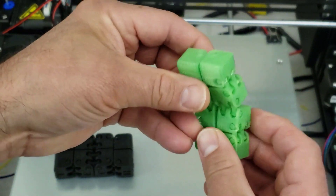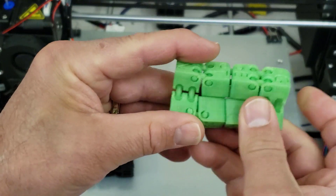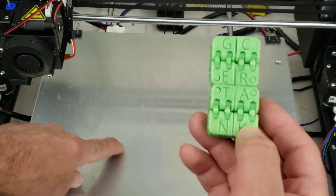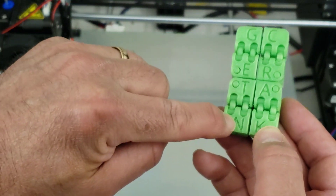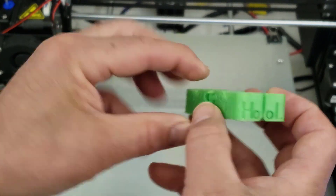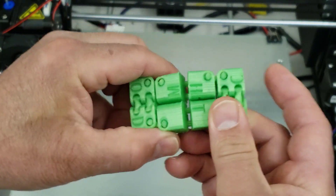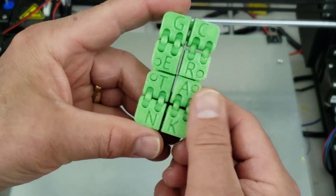This one right here was printed on the MakerBot Replicator Plus and as you can see it turned out good. The more you use it the more they open up — it does have one spot where it catches. Now we're going to try and print this tiny one on the A Plus. This one says 'Get Cracking' so we've got it branded. On this side it says 'Mod and Tech.' They're just a lot of fun and kids really enjoy them, and it's a really good test of how well your printer is printing.